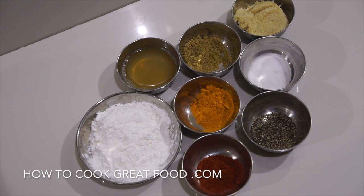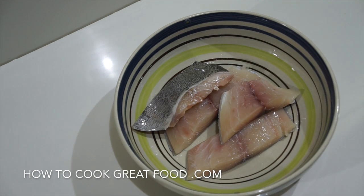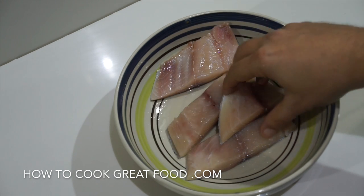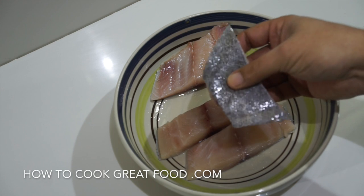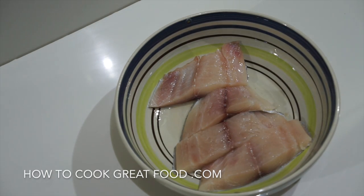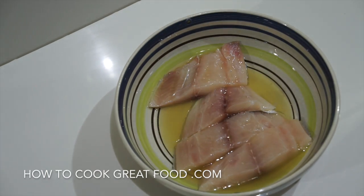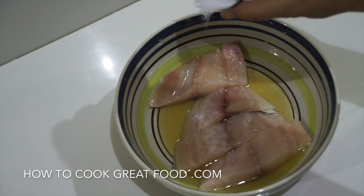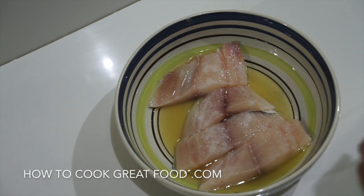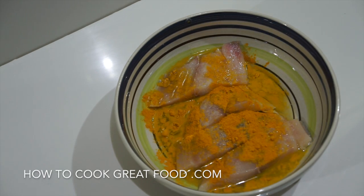The fish I'm using today is a black pomfret, but you can use any fish for this — whole sardines, salmon, kingfish — entirely up to you. As you can see I've got skin on one side; you can have skin, no skin, or a complete fillet if you wanted. In a bowl we're going to add the lemon or lime juice, a little bit of salt, and half of our turmeric.